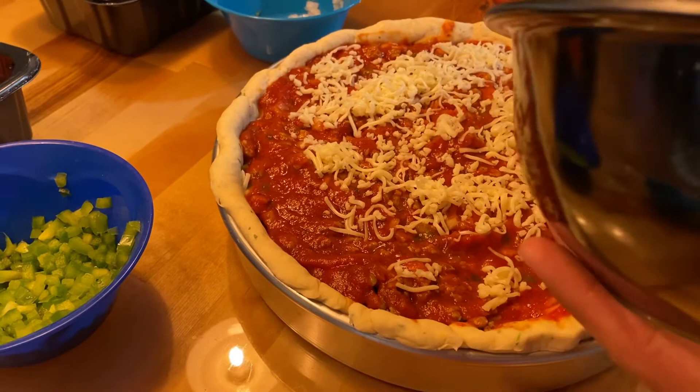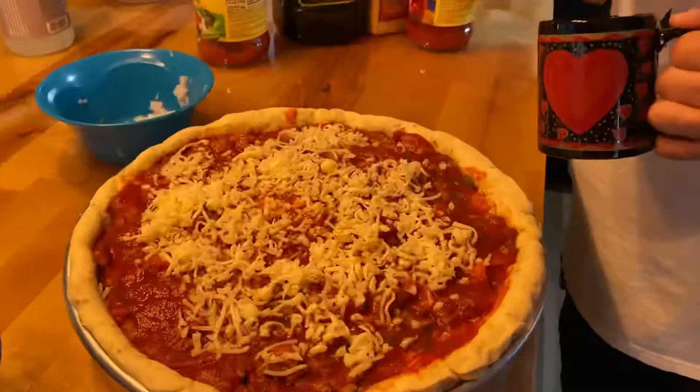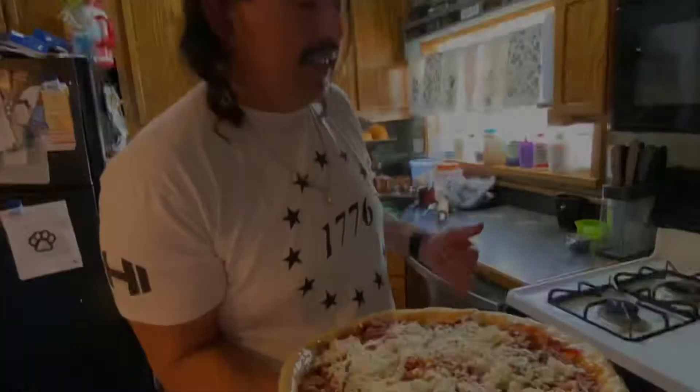The last thing I'm going to do before I throw it in the oven: I've got some butter, melted it down, and I'm just going to baste the edge of the bread all the way around. That'll give it a nice golden brown crunch. Now we're going to get this and throw it in the oven. We're going to start with 30 minutes — it's pretty thick.